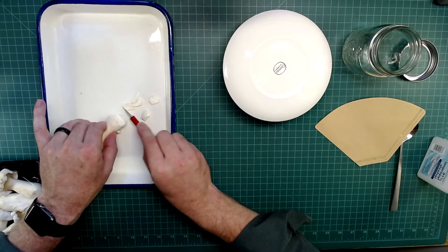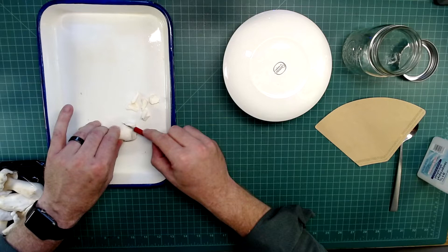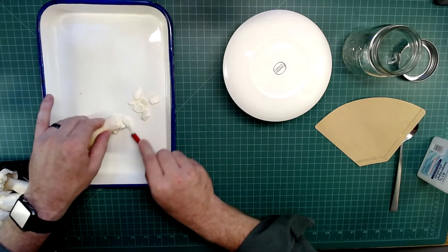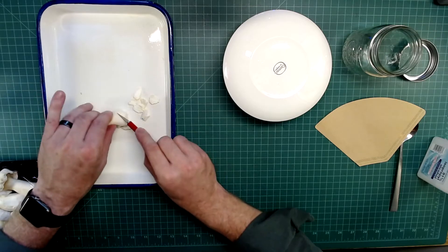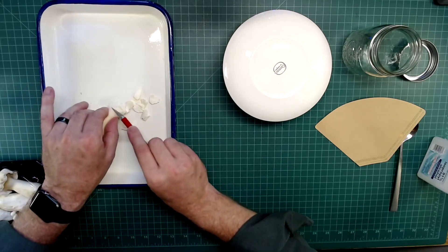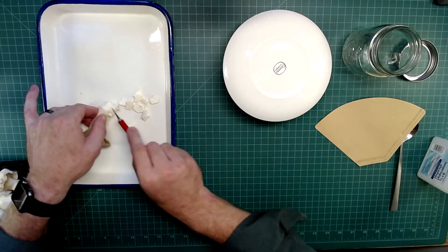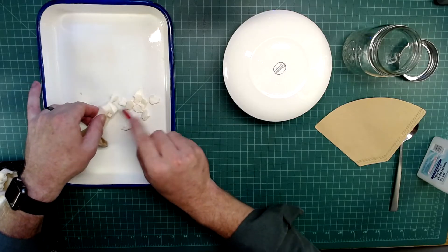I've got to cut a bunch of pieces here. When I'm ready, I'm going to prepare the second part of this, which is basically the substrate that we're going to use — ground coffee.